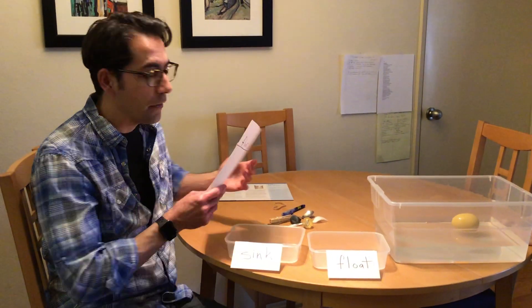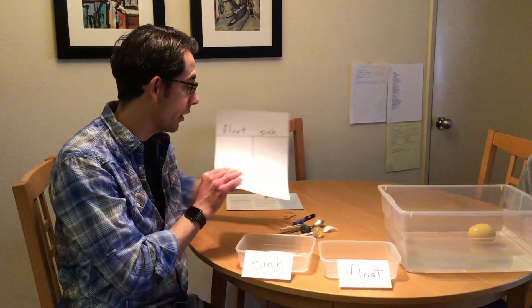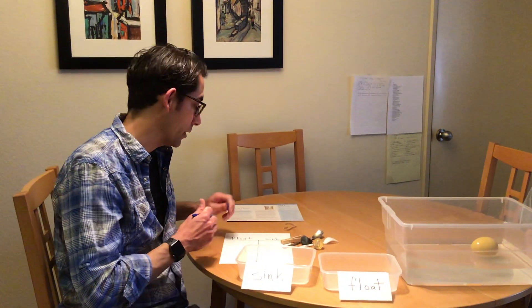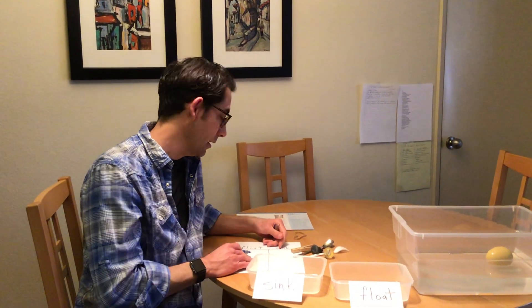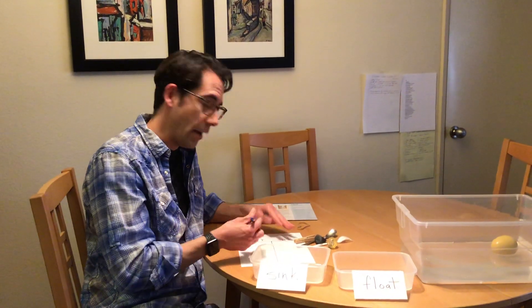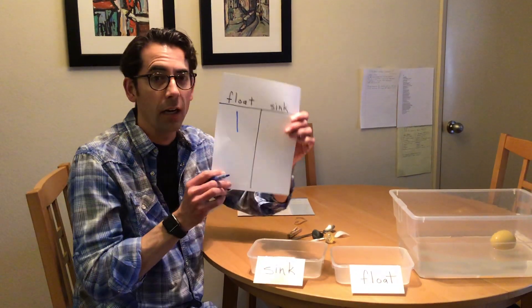I've also made a tally chart, and on this tally chart you're going to mark whether something sinks or floats. You can do it yourself or have your child do it — whatever you think is best. Since I'm here, I'm going to fill it in with just one slash mark under float.